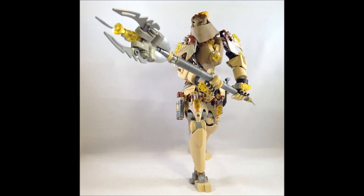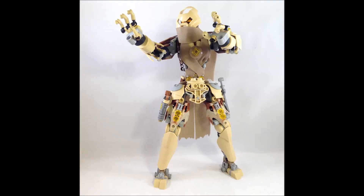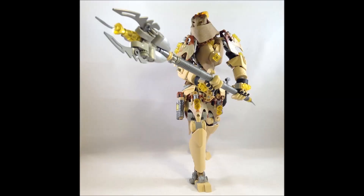I also love that this MOC has a cool sort of switch of masks — when the cloths aren't wrapped around his face, he actually has a distinct mask design underneath. It's a really clever use of the Krana, which is sometimes a piece that's a little more difficult to use. They're just a bit different as parts, but this is a really fantastic use of them.